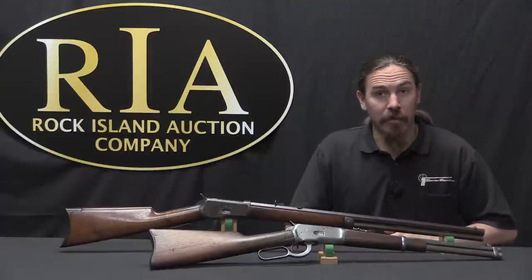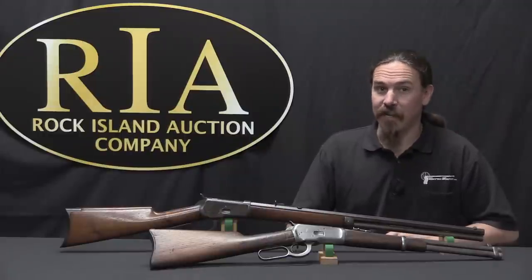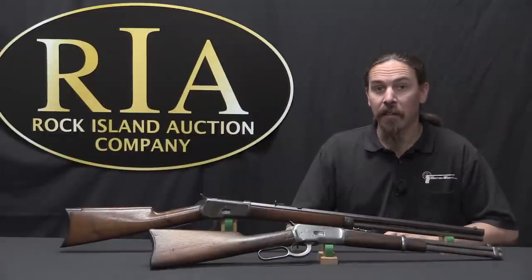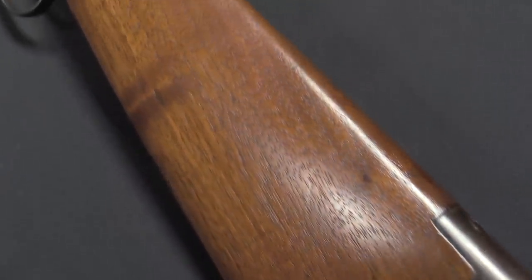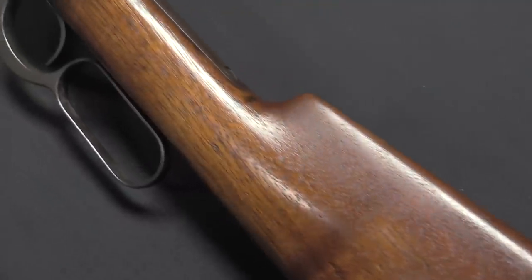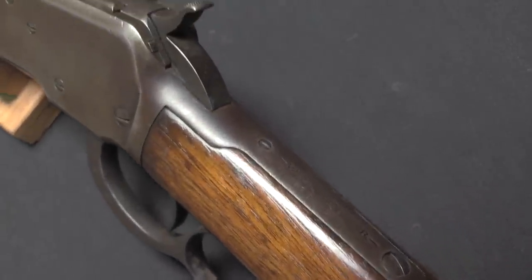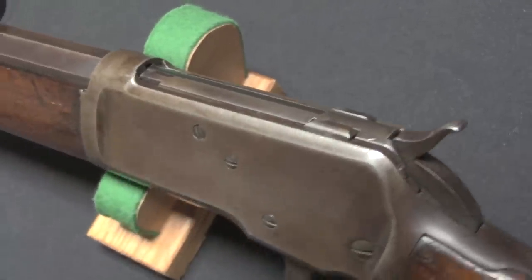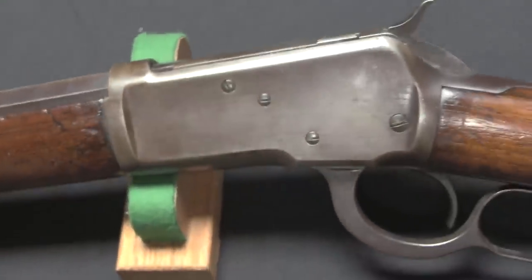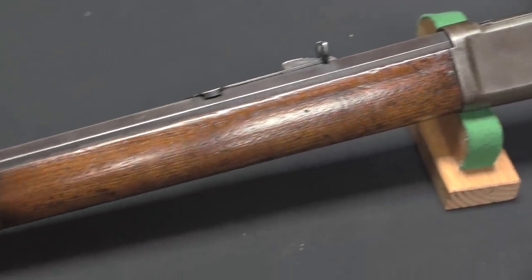Browning apparently thought about this and responded that he would take $20,000 for it, and it would be done within the month, or else he would give it to Winchester for free. Bennett accepted that deal, and within about two weeks Browning had a prototype ready and testing, and safely within the one month period he had the gun delivered to Winchester. So he got his $20,000, and that was the genesis of the Winchester 1892.